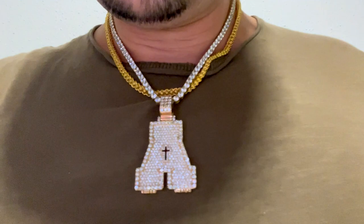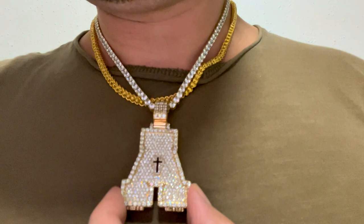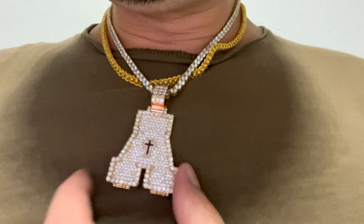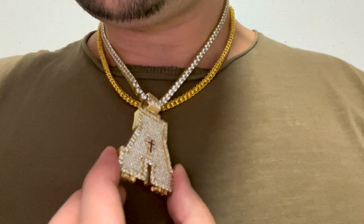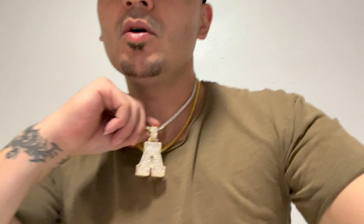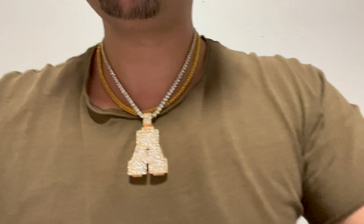Y'all comment down below, man. Hit me up on IG at AJizzleTV. Comment down below, tell me what y'all boys think about my new pendant. Just wanted to make a short little video, let y'all boys see what I've been up to. I always love to put people's happiness in front of mine, so whenever y'all see me enjoying life, just let me be. Your boy AJ, clocking out — just wanted to show my face, say a little something, show y'all my new piece. AJ, I'm out.